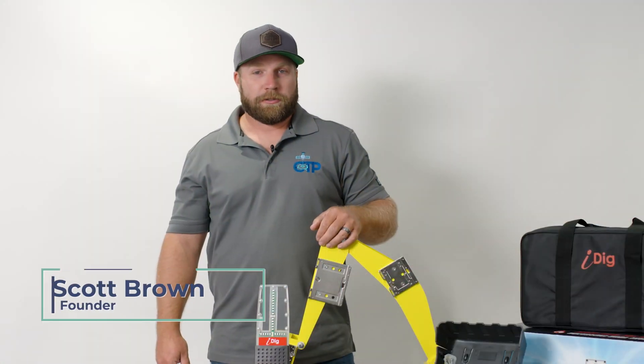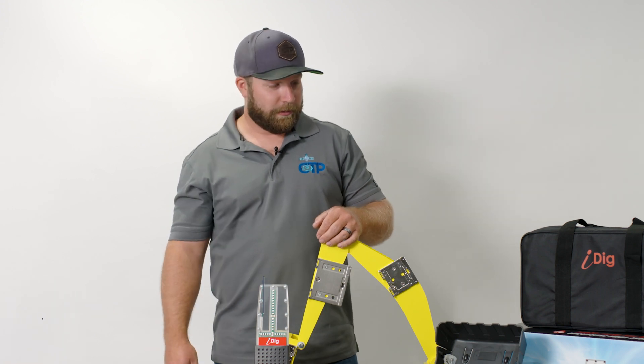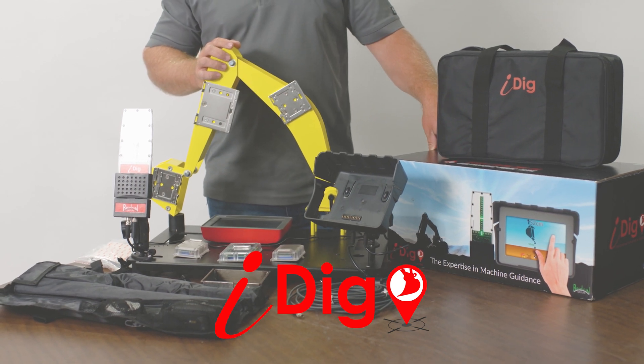How are you doing everybody? Scott Brown here with Construction Technology Partners. Today I'm going to do a quick overview and explanation of our IDIG 2D touch system — some of the components involved with it and what the setup looks like.